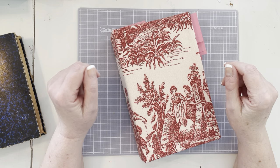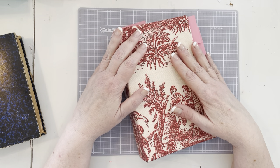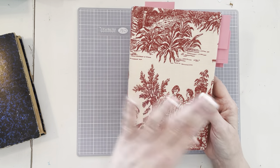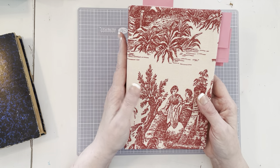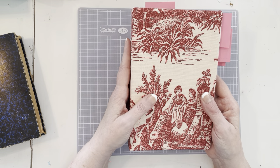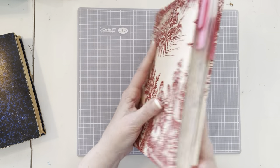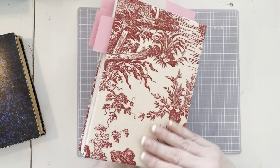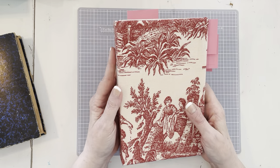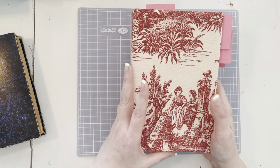Hi everybody, this is Karla. Welcome to the Happy Bookmaker. Today we are going to start decorating the France and Flowers Part 2 junk journal. Part 2 because I have another one that I finished just before I started my YouTube channel, and I did do a flip through video of that if you want to check it out. I'm obsessed with France, and so I wanted to really delve into even more French in the theme and of course the flowers.